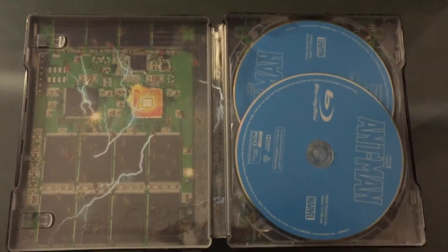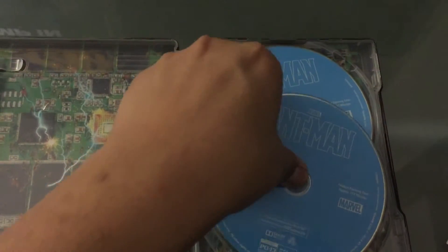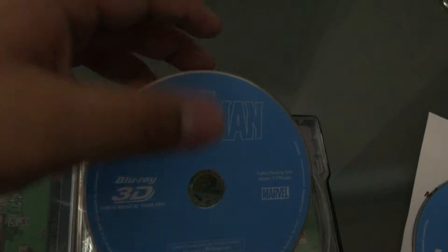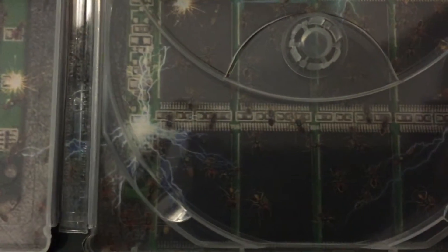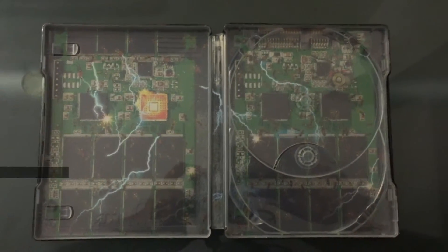Opening it up, here's your digital copy code. Here's some of the inside artwork, which to my surprise is really good actually. Here's your Blu-ray disc and 3D Blu-ray, which as always looks the same — just a plain blue disc. Here's a closer look at the inside artwork — I was surprised. Since it's ants inside, based on the picture on the front I can barely see the ants, but this steelbook just looks awesome on the inside. I love the ant artwork.